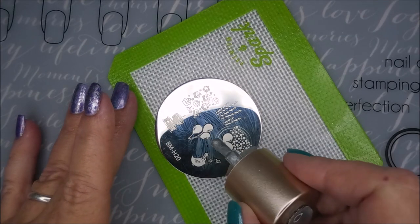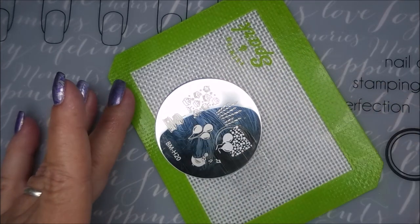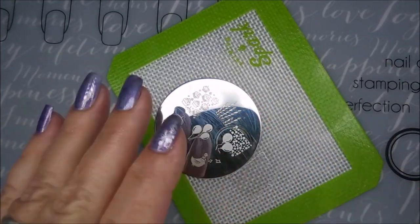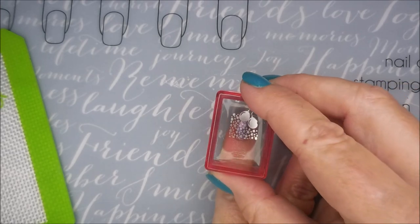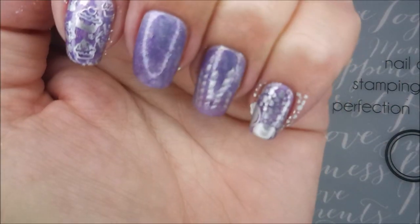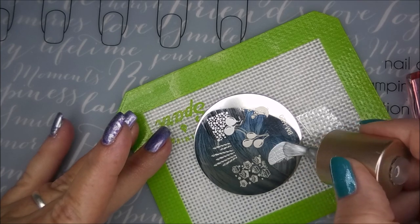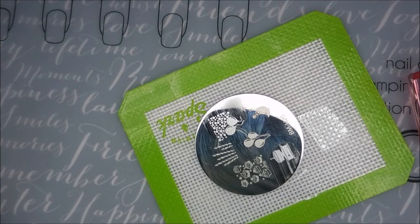I'm gonna do these balloons with like bubbles or confetti or something over them — I'm gonna use that one on my pinky nail. Very cute image. Smush it down good, tap tap, make sure it's sticking. And then finally we have to have some birthday cake — we're gonna put this birthday cake on my middle nail.